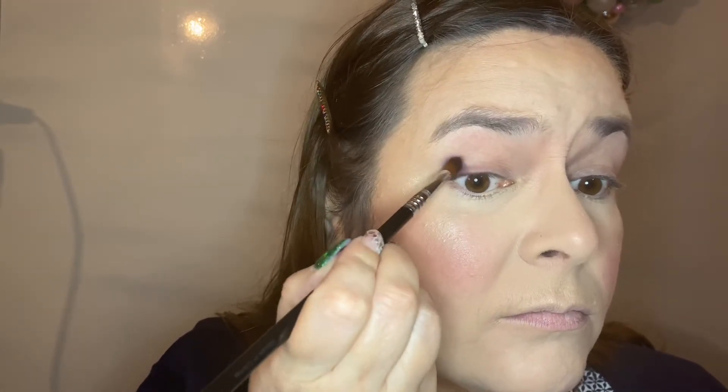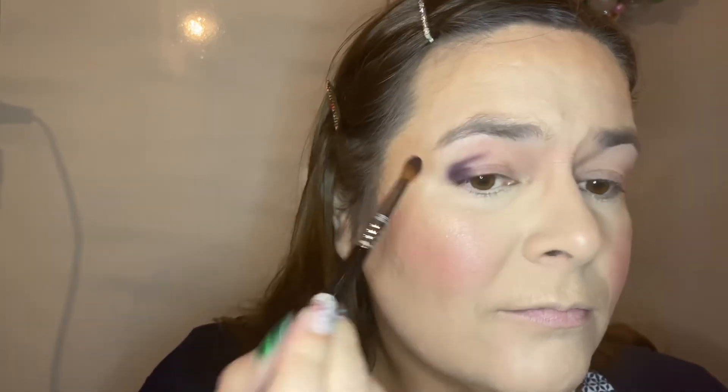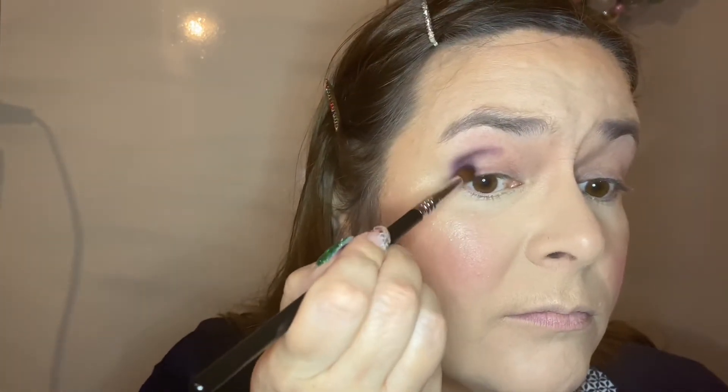I prefer building up color and having no fallout over a lot of pigment with a lot of fallout on my face, because then I have to correct it. Of course if I had done my eyes before my base, I wouldn't need to correct it — but yeah. Now we're gonna play with this makeup. This is just like my normal voiceover videos.